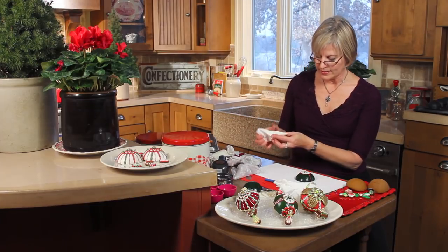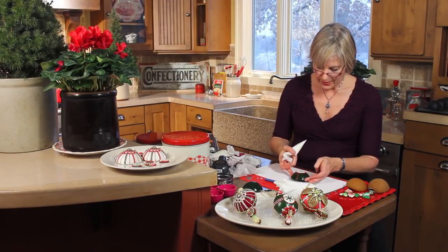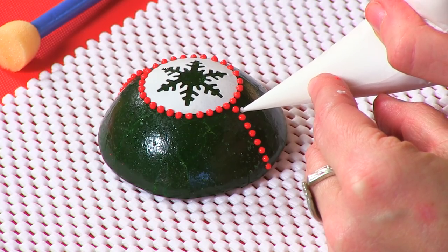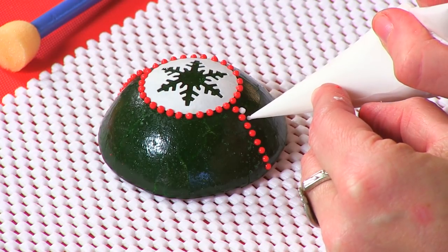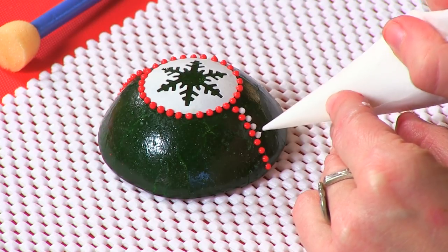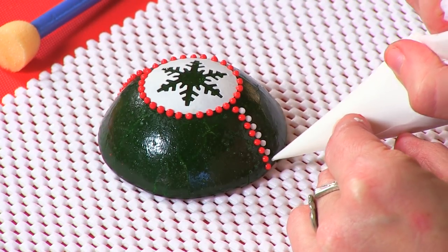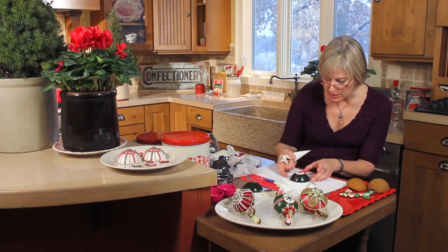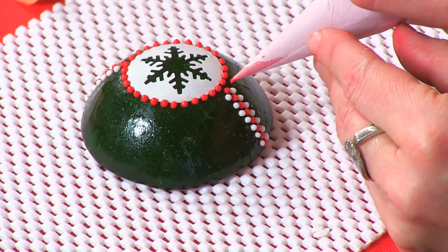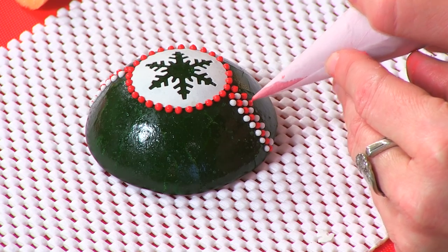Here I've got white icing at the same beadwork consistency as the red, just getting it going on my work surface. I'm going to come in and fill in around these red dots to create kind of a band going down the side of the cookies. I'm doing dots for a reason — piping lines down the sides of the cookies is definitely possible, but it's harder. So if you're beginning with decorating domes or contoured shapes, start with dots. The other advantage of allowing that red to dry is that the beads are less likely to merge into each other.